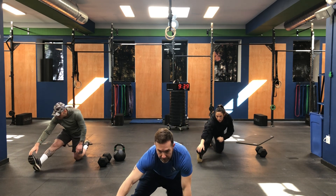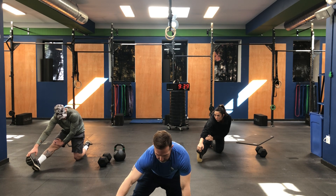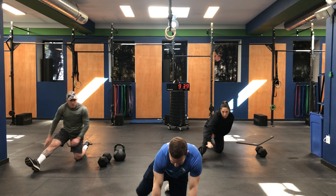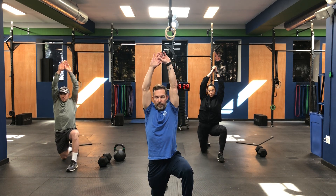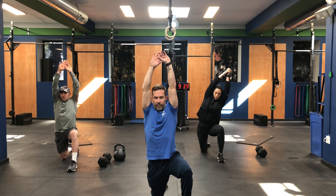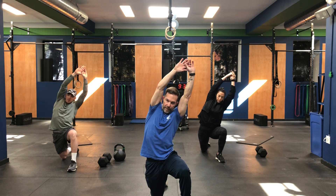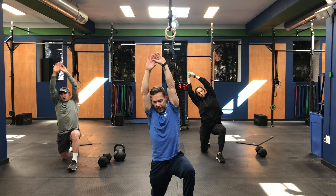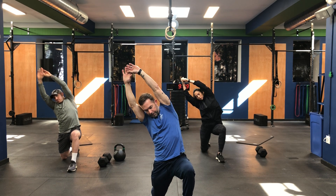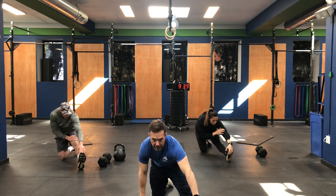Take that front leg, straighten it out, grab that toe, feel that pull on the hamstring. Switch legs — left leg up, right knee down, hands above your head, really push that hip flexor through. Lean, lean, and hold it again. Let's straighten that front leg, grab that toe one more time.